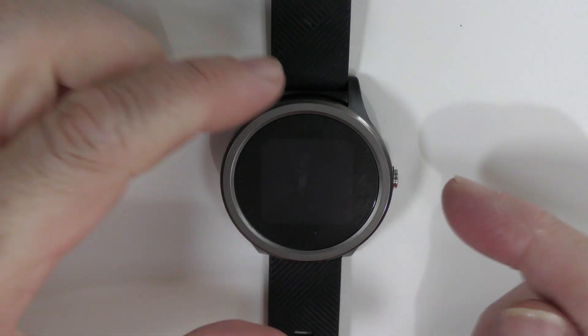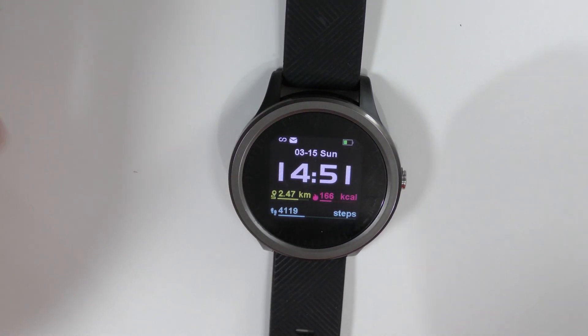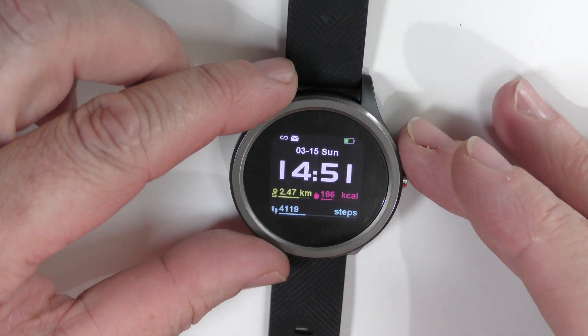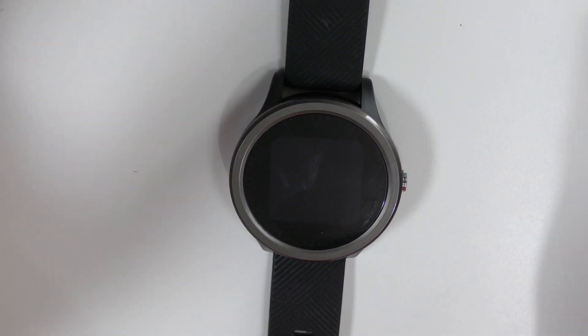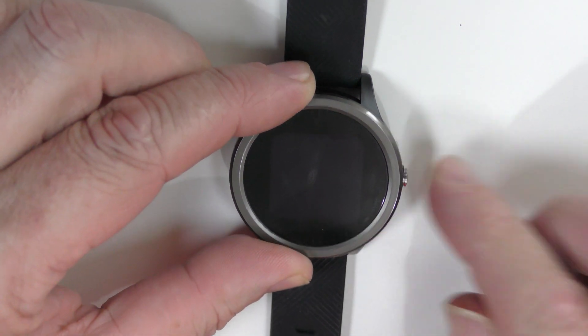So I did say we'd have a little talk about this watch, ladies and gentlemen, and we shall. I've had it working for a few days now and I have actually been to the gym and back. It's a quite decent little watch — very light but it feels well built, and it is actually waterproof.